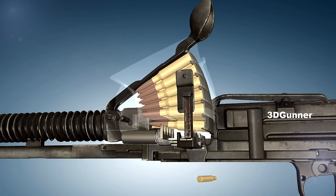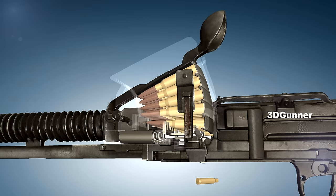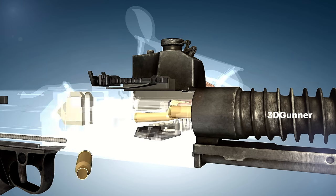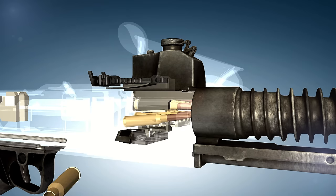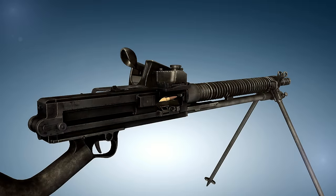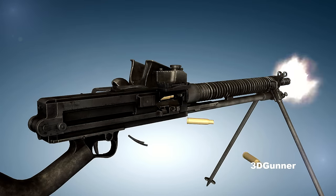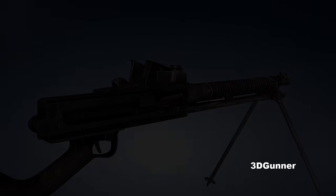The Type 11 came into active service in 1922, and some 29,000 units were produced by the time production stopped in 1941. It was the primary Japanese light machine gun through the Manchurian incident and in the early stages of the Second Sino-Japanese War. It remained in service through the end of World War II, where it was replaced by the Type 96 light machine gun.